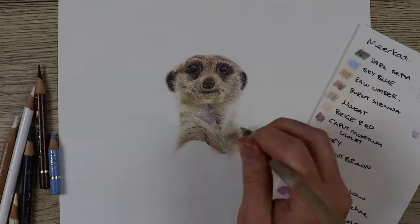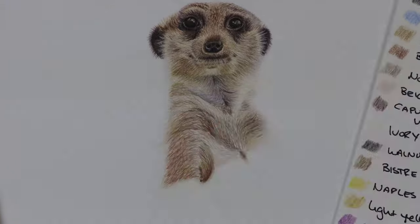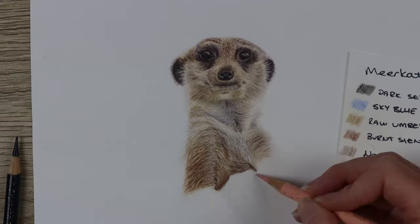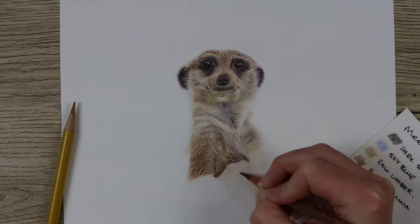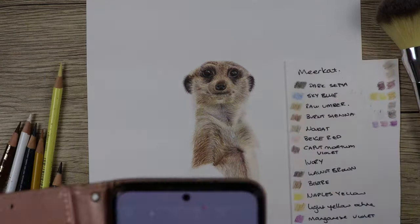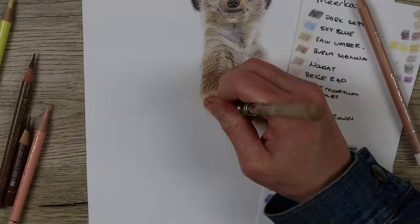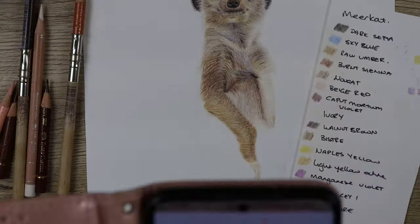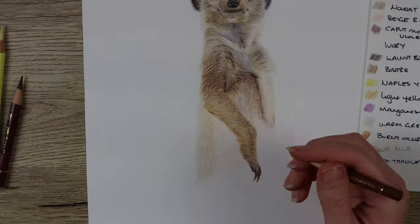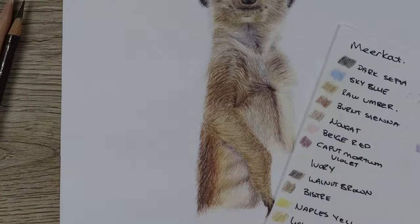When working on the fur there are a few things to remember. The first is fur direction — on the face of the meerkat the fur goes in many different directions, so it's important to pay attention to the reference photo to follow the fur directions for a realistic result. Next is fur length — you need to mimic the length of the fur strokes from the reference. The fur on the nose is very short, while either side of the cheeks it's longer, sweeping into the ears. Further down the body the fur moves in many directions, so it's best to work in clumps and do little sections at a time.